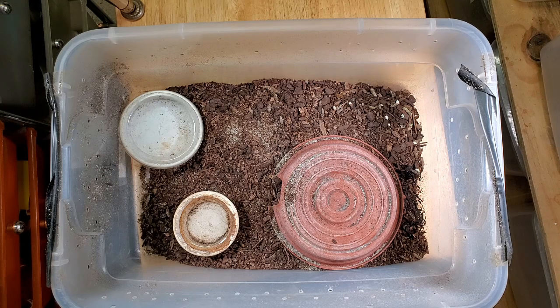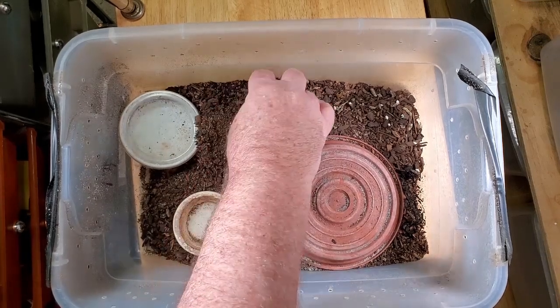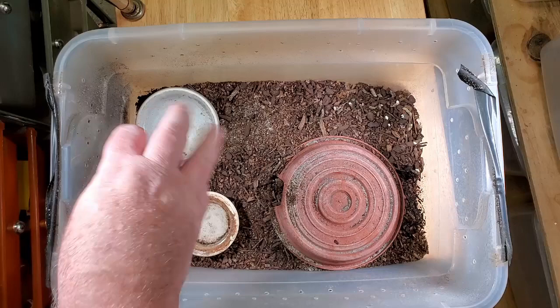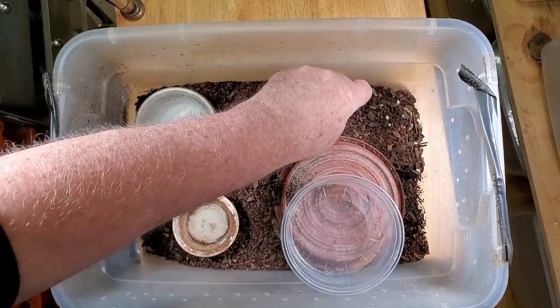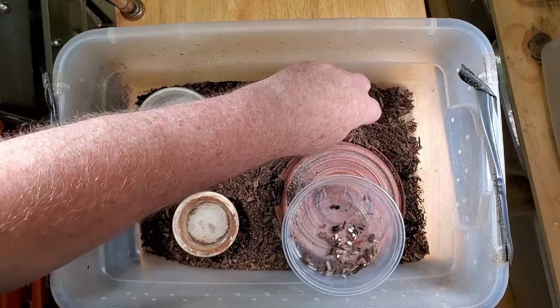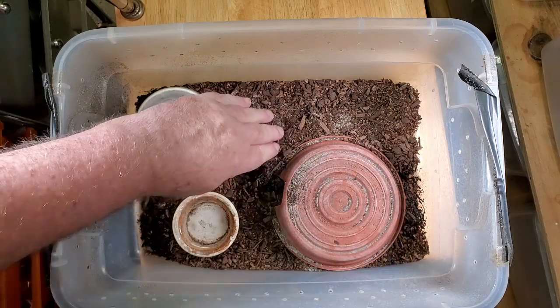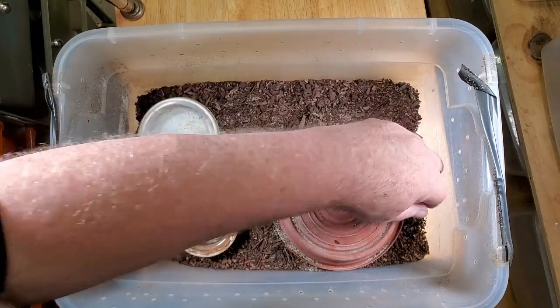Coleonyx variegatus is a more arid banded gecko — we keep them over sand and don't mist as often. Here you can see that we're keeping mitralis over a different substrate. This is more of a jungle mix substrate; it absorbs water and maintains the humidity very well. Every week we go in, fill the water dish, refill the mealworm cup with calcium and supplements, clean up the enclosure as best we can, level off the substrate, and check on the animals.